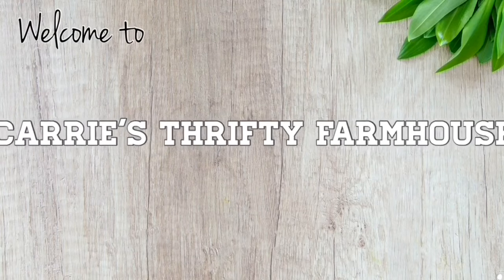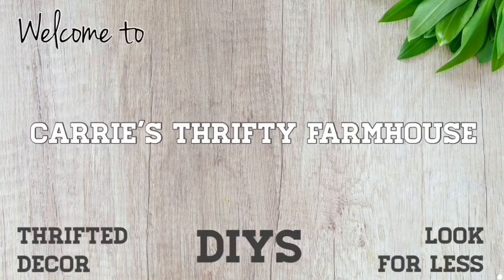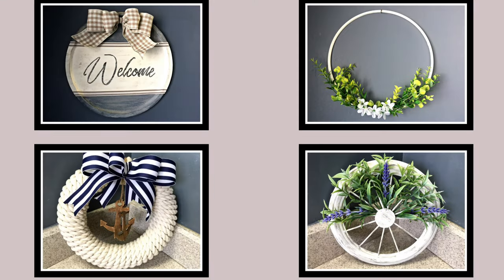Hey everyone, welcome back to Carrie's Thrifty Farmhouse. If you like decorating on a budget, you're in the right place. Today I'm back with more farmhouse home decor DIYs. I'm making a wreath for every style, so whether you like modern farmhouse, shabby chic, primitive, boho, or other styles, I've got something for you. And as always, I'm using budget-friendly materials from my favorite place, the Dollar Tree.